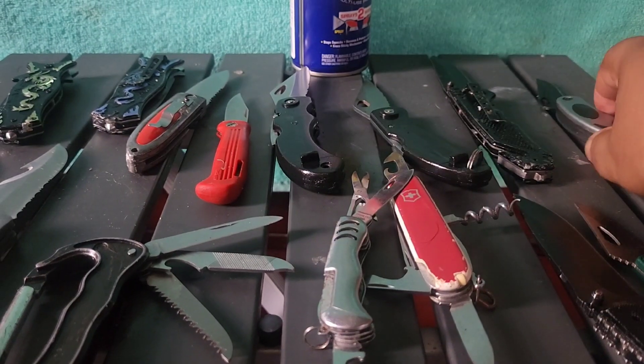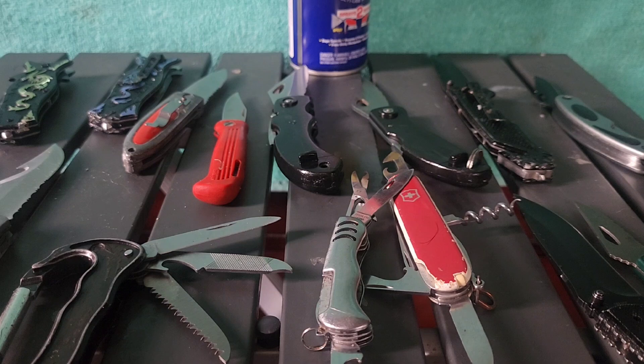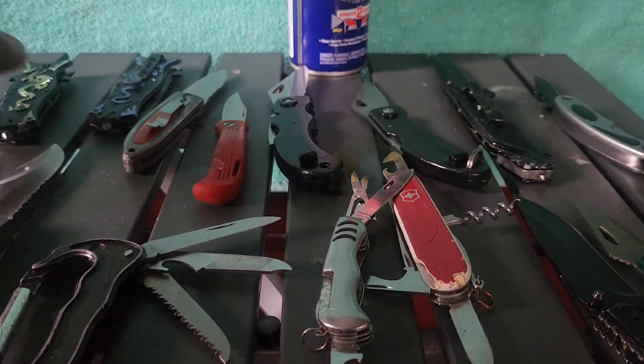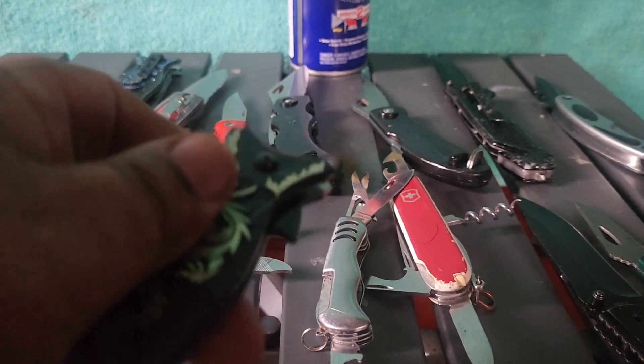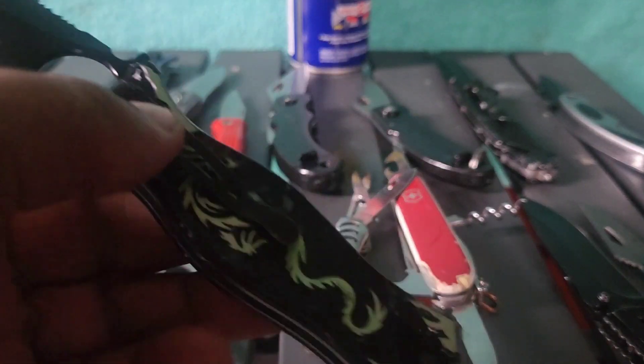I've got some Smith & Wessons — all different types I've collected. And I'm going to be giving one away every Sunday until these are gone, which will be about three months — I think I've got almost three months of knives right here. Then there'll be other giveaways as well, including stuff companies sent me. So for the first Pocket Knife Fun Day Sunday giveaway, the first knife is going to be the green dragon.